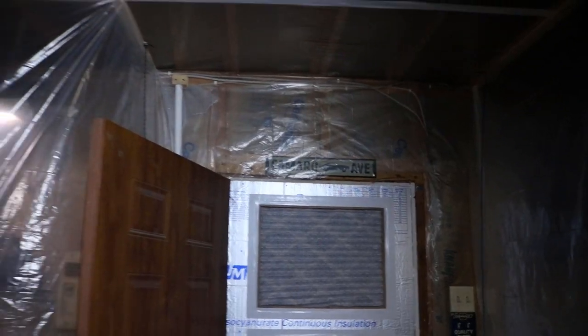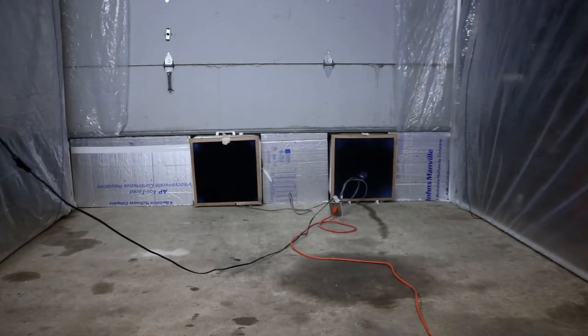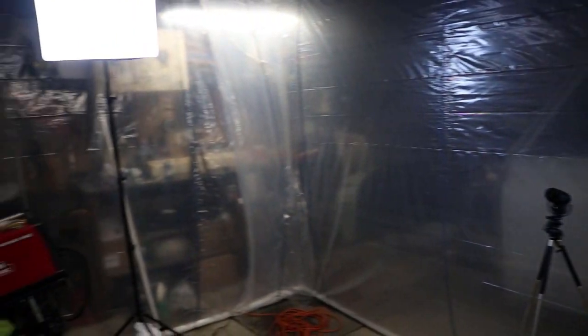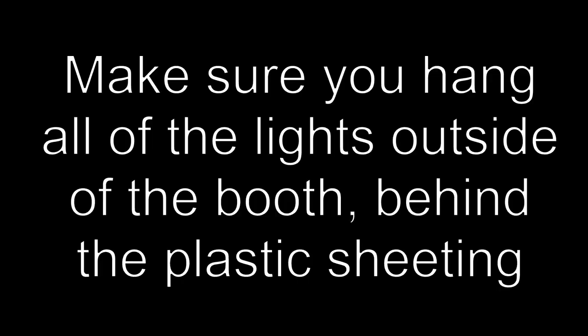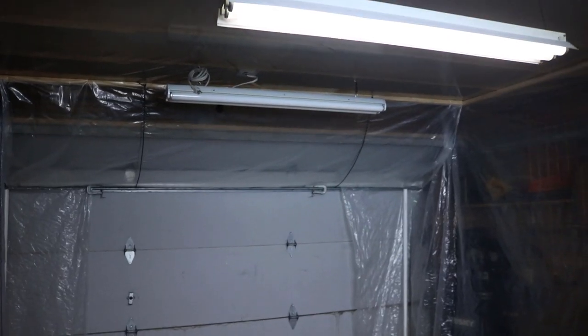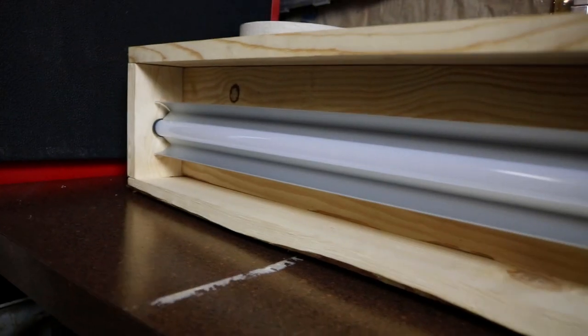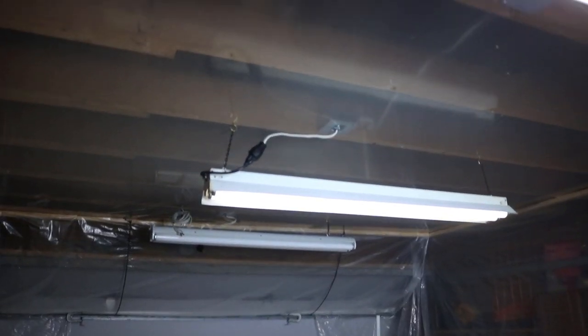So here's the paint booth in all of its glory. As far as these lights go, this is temporary. I'm creating a box that I can put LEDs into, and those will mount on the other side of that tarp.